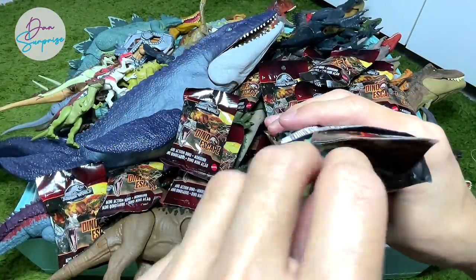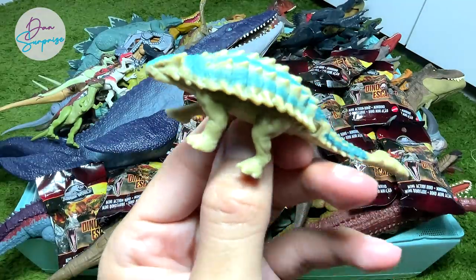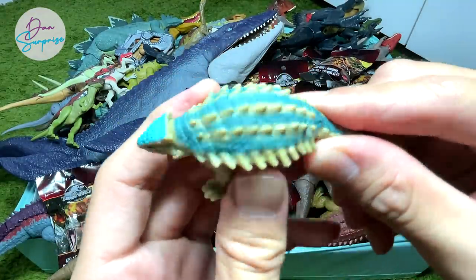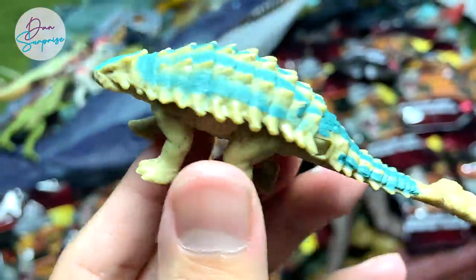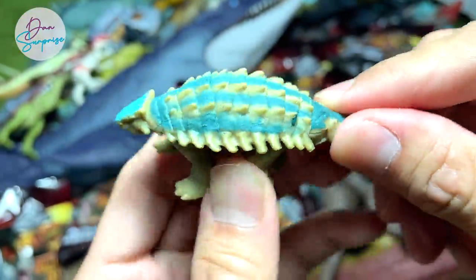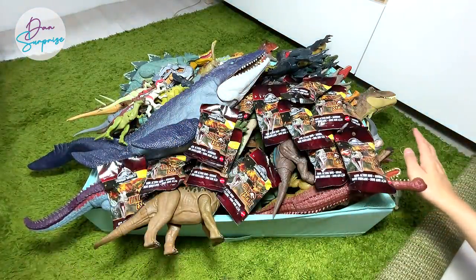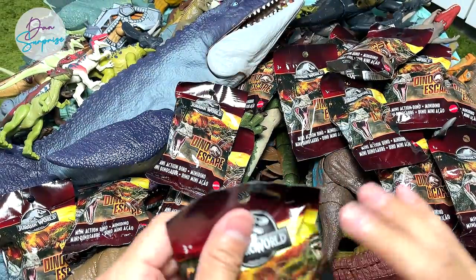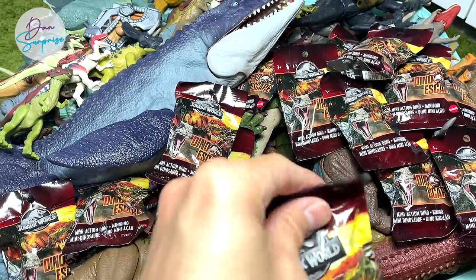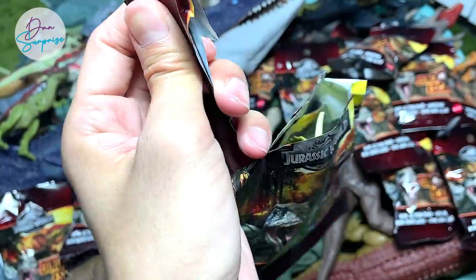This is actually a new Ankylosaurus which is different from the previous version — this is definitely Bumpy. Let's have a close-up look at this really beautiful figure. We've got plenty of new figures that we don't already have, so let's open up more before we show you the larger figures for comparison.